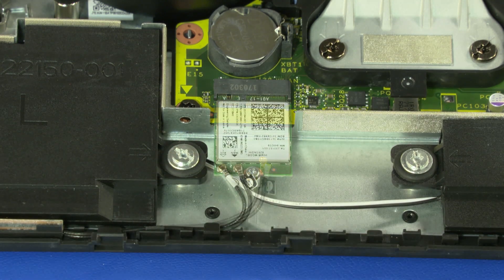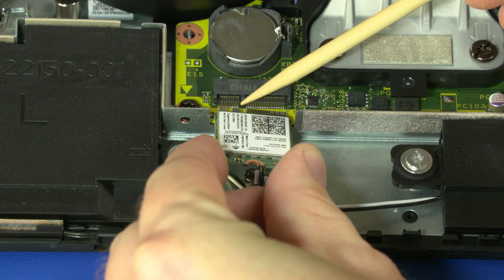Reverse this procedure to install the wireless LAN module. When installing the wireless LAN module, be sure to align the notch in the wireless LAN module with the key in the wireless LAN module slot in the system board.